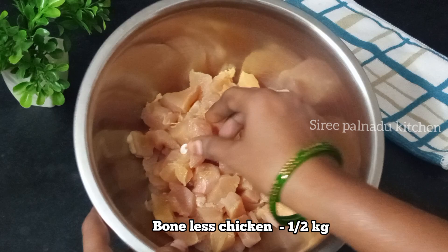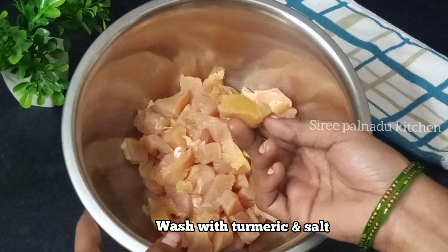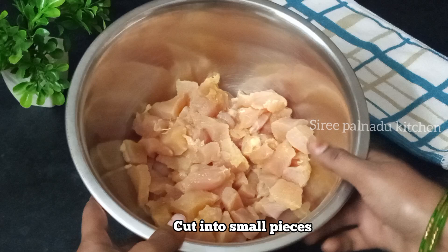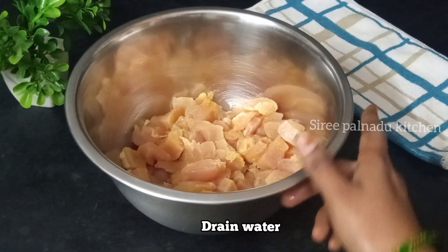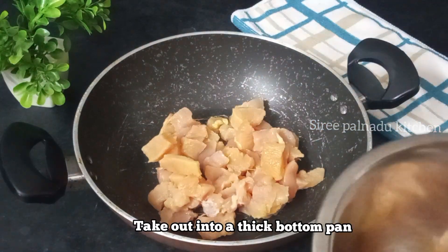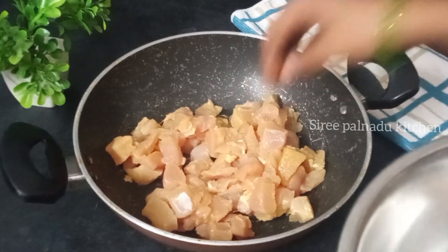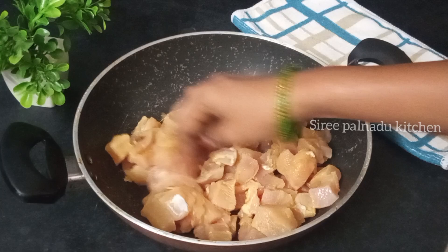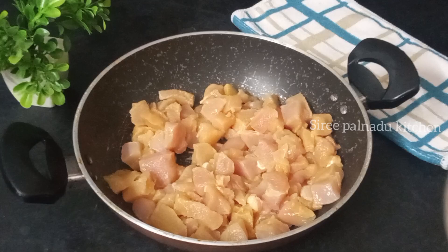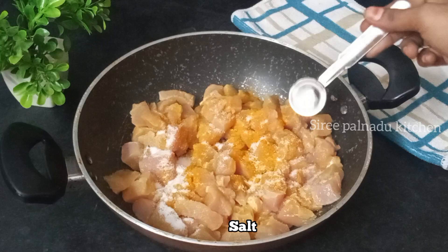First, I am going to put this chicken — about 2 to 3 kg — in a bowl. I am going to put the chicken in the bowl, then add salt in the bowl.